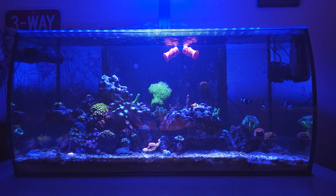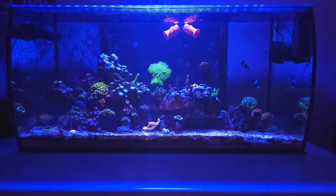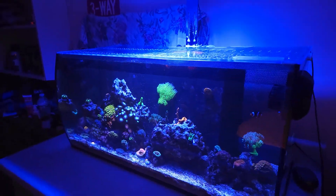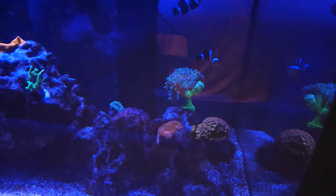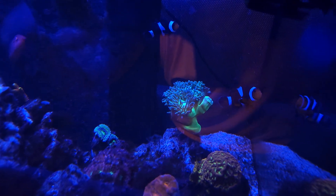I'll just get a close-up of the tank. It's gonna be a real short video today. So there's the Duncan, the lepto, the acans, the blasto — as you can see the Duncan's not happy right now, one of them is closed right up.